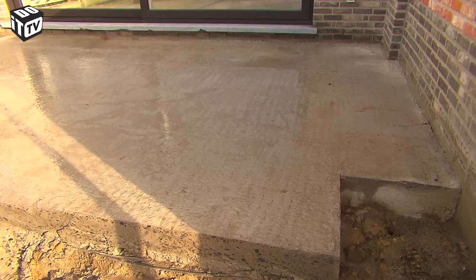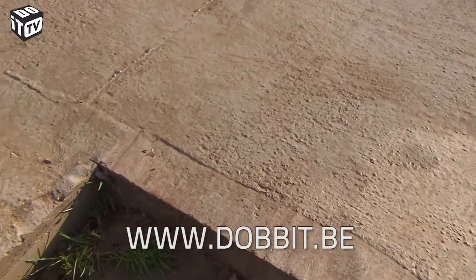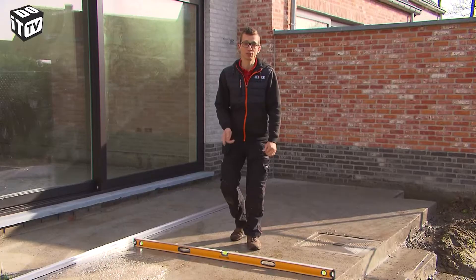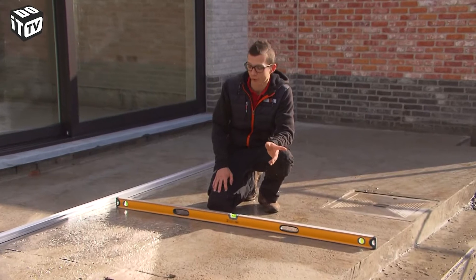We're working on a concrete subsoil. That concrete plate must have been poured and hardened already. I will build my terrace on a concrete subsoil. As a result, water cannot get through, which ensures drainage to the garden.